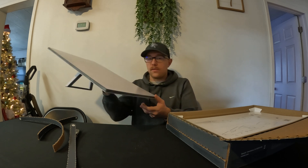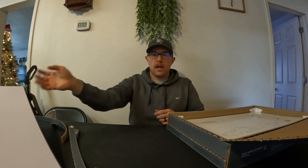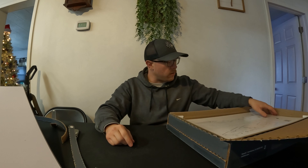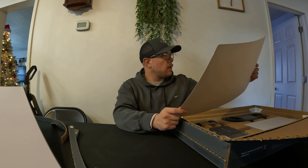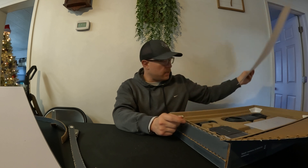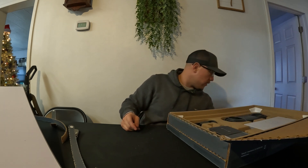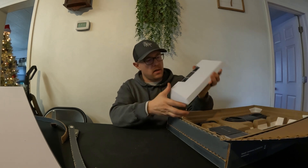They gave me two months of service for free, and they also gave me a free Gen 3 router. The instructions seem pretty straightforward — download the app, set up the satellite, use the app. It's plug and play. That dish is way bigger than I thought it was going to be. Holy crap. This looks like the Gen 3 router.